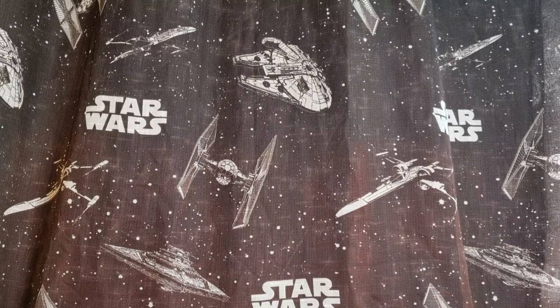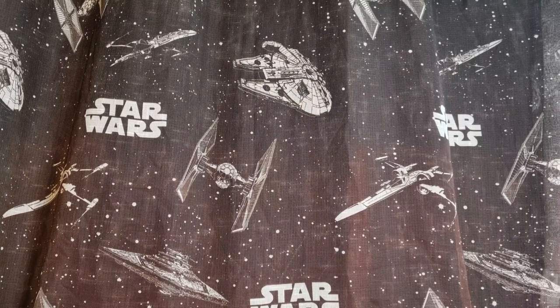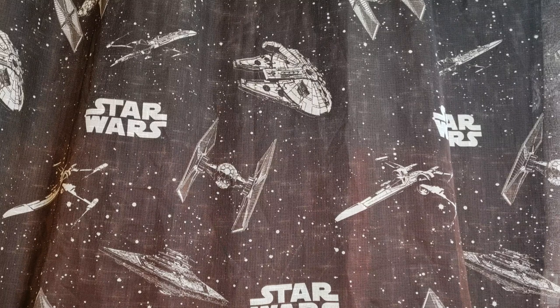Hey Star Wars fans, welcome to day 30 of the Phantom Menace Top 5 Vintage Collection Action Figures. These are strictly three and three-quarter inch action figures from the Vintage Collection.